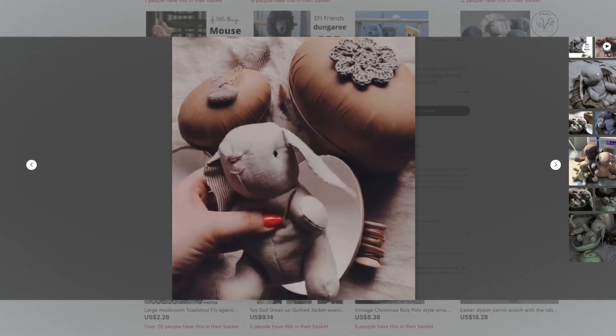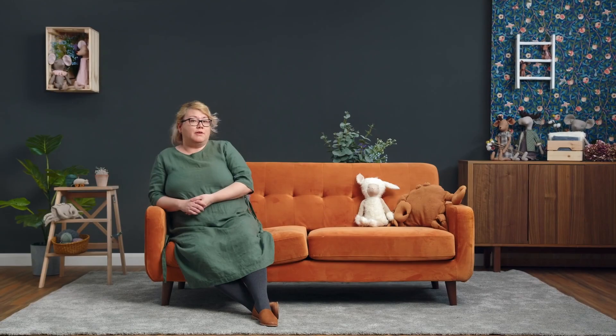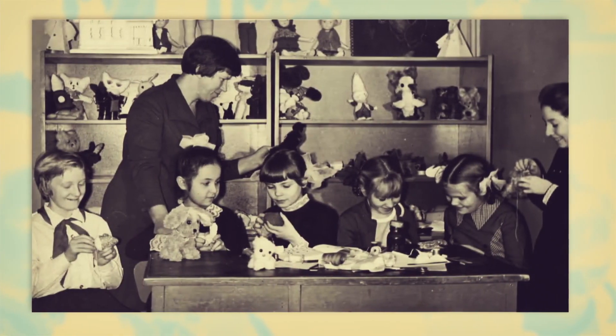Several of my designs have been bestsellers for years, including Rupert De Gea, who became very popular with my customers. I made my first soft toy when I was 7, a tiny mouse using my dad's woolen coat, and I never stopped ever since.